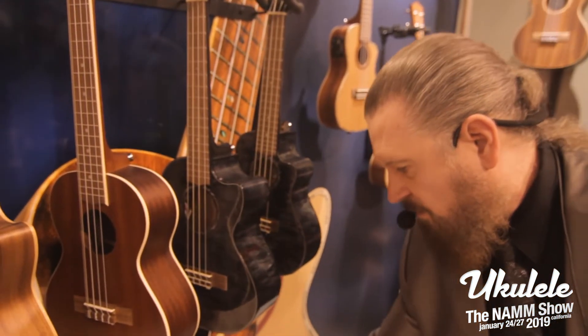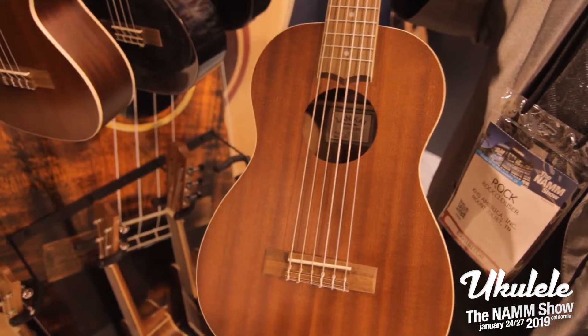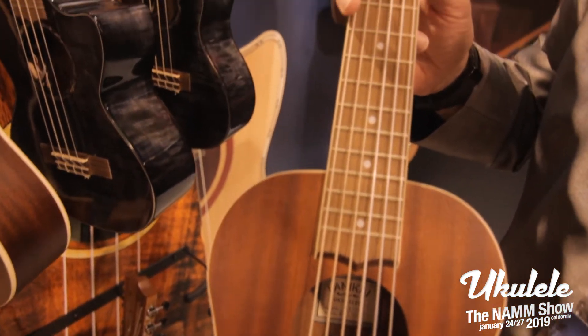Moving down here, we are offering a Gitzalele in our Mahogany series — acoustic version. So tuned to A, with a slotted headstock.